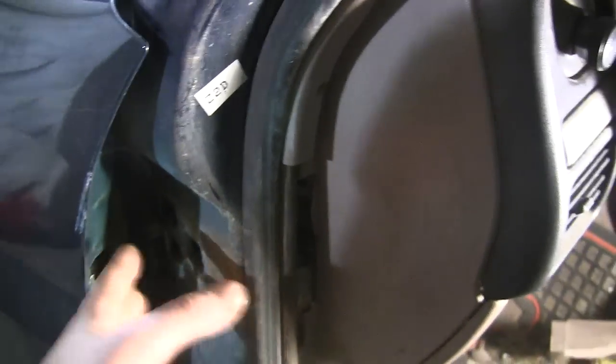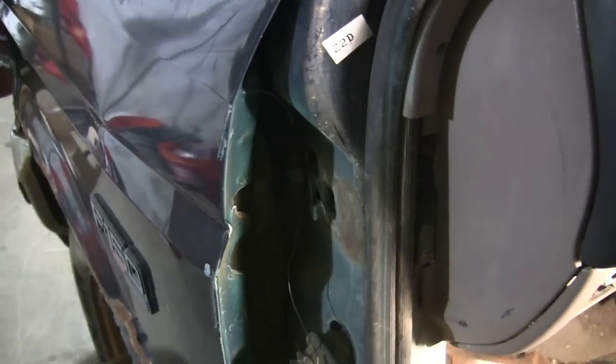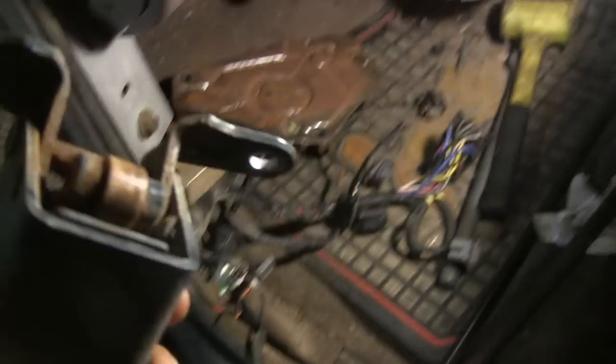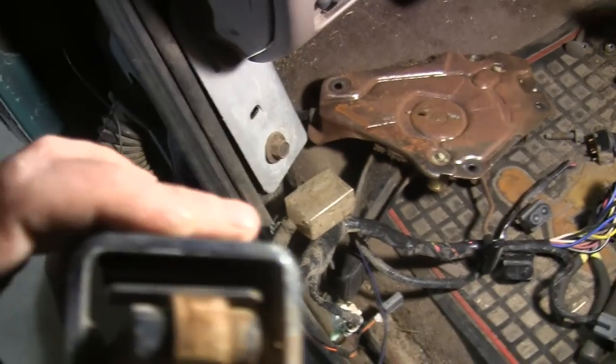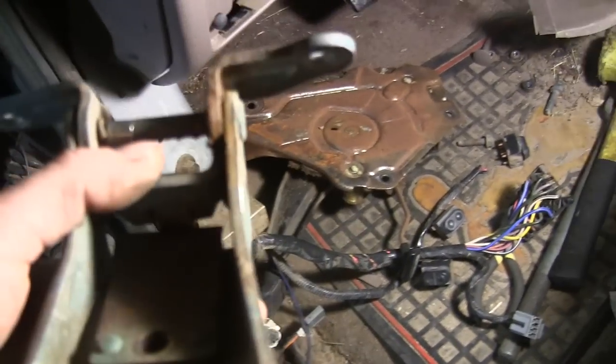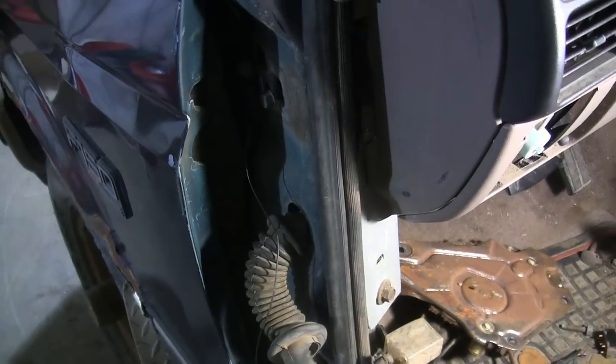Maybe even put some bolts back in as you're taking it off so it doesn't fall, because that's a real pain. I was looking at this — I was going to replace this hinge because the pins are worn out, figured it would be easier to just take it off the red truck. But I looked at the red truck and the door latch has a little wheel with a spring on the back that's completely broken off on the other hinge, so I think I might get hinge pins for this side instead.